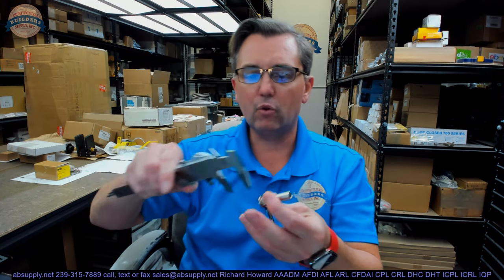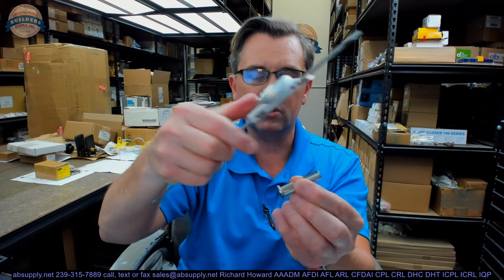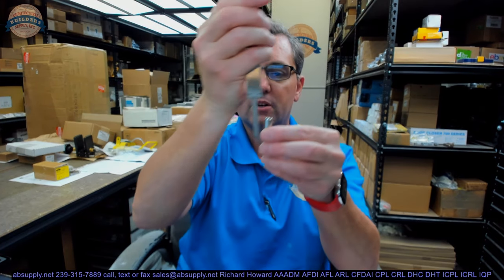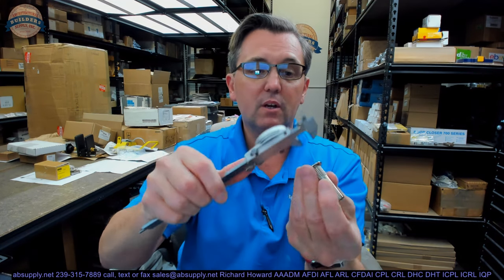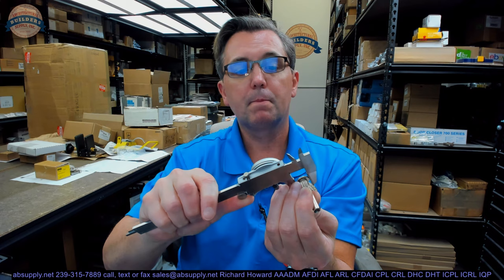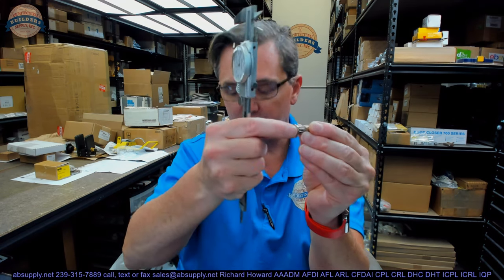The overall length of the female end is 1.772. The dimension from the underside of the head to the end is 1.654. The diameter of the body itself is 0.373. The diameter of the head is 0.628 — that's the female side.